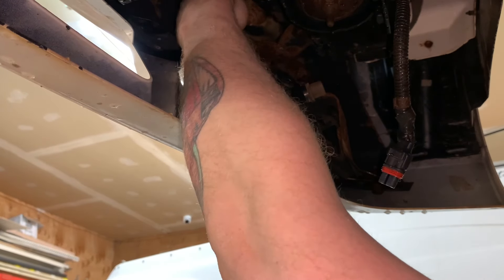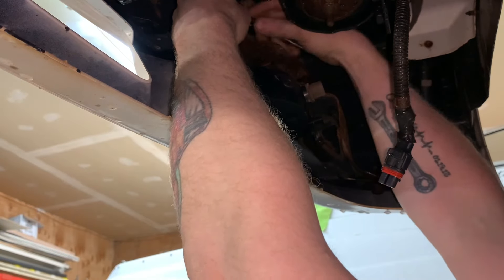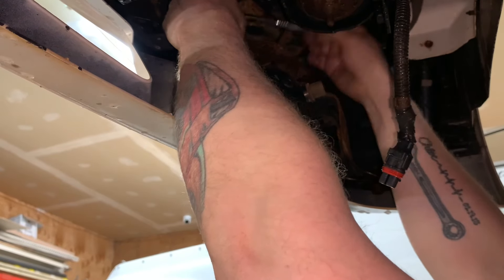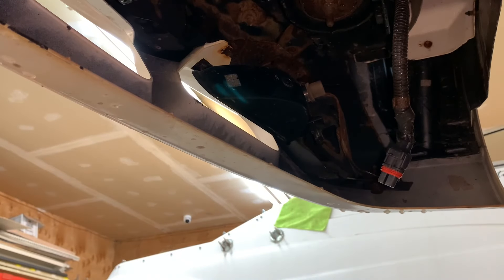The fog light switch light comes on, but I've never actually had fog lights plugged in to see if it actually works or if the electrical is good. Because this harness is out of another truck so I don't know if it's good or not. But if it's not, we'll fix it.